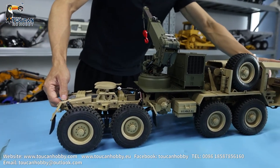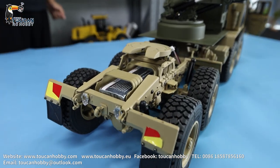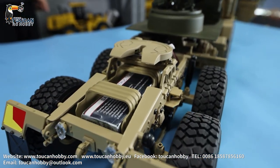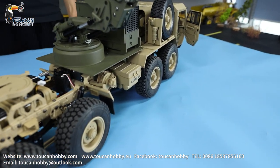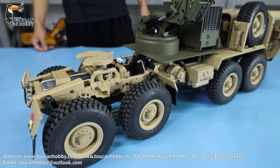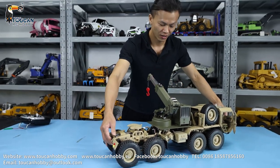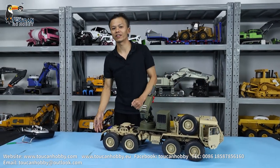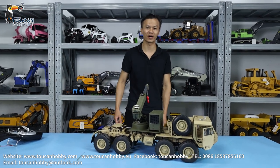That's all for that. In order to make it more fun, we could upgrade it with a sound system and light system so you can drive this one off-road in the wild — some rocks, forest. It will be very interesting. Thank you very much. I'm Oliver from Token Hobby. Next time I will bring more models to show you. Thank you, bye.